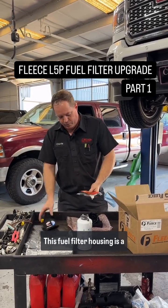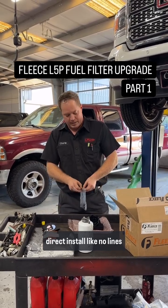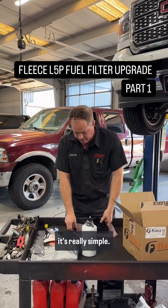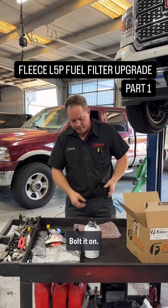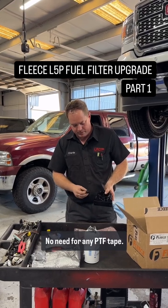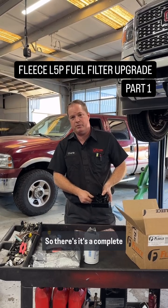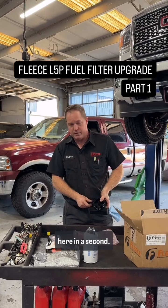This fuel filter housing is a direct install — no lines you have to cut, everything is plug and play. We're going to unbolt the old housing, bolt it on, swap over the water sensor. The fittings screw in and tighten down with no need for PTF tape — they're O-ringed and the lines just snap on. It's a complete factory-style install, super clean. We'll get to the install here in a second.